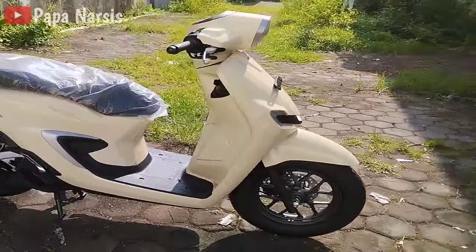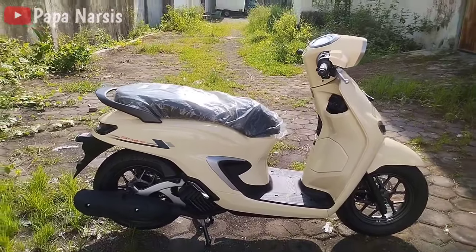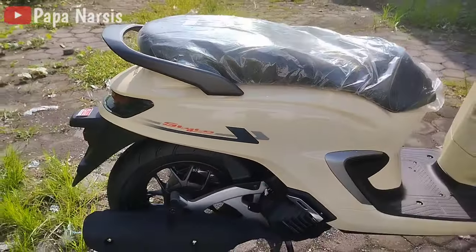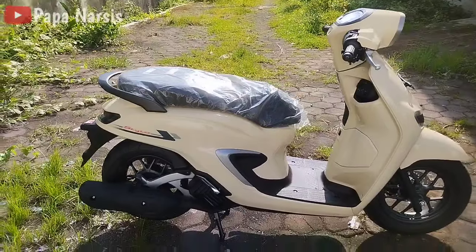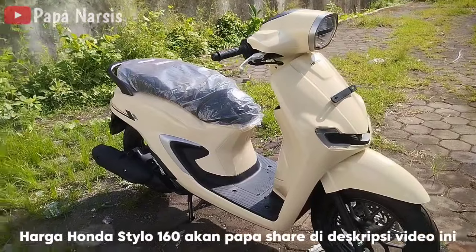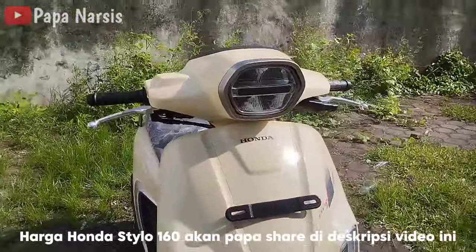Nama dari motor terbaru Honda ini adalah Honda Stylo. Ada berbagai macam varian warna. Motor Honda Stylo yang ada di depan papa ini adalah warna krem.